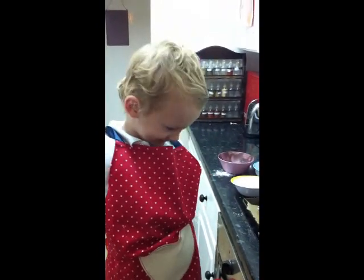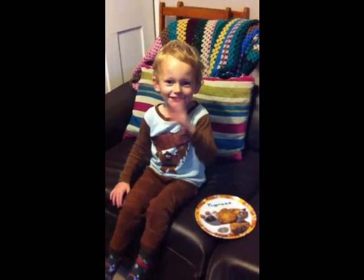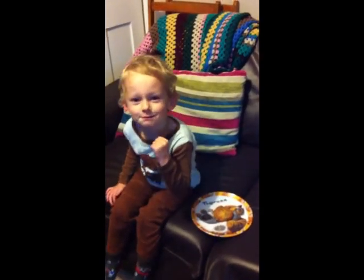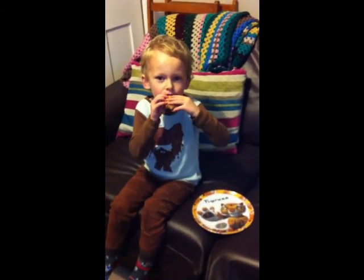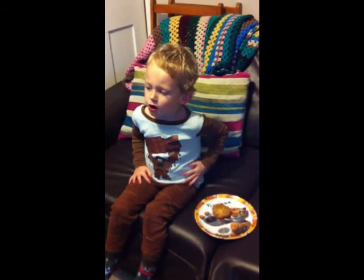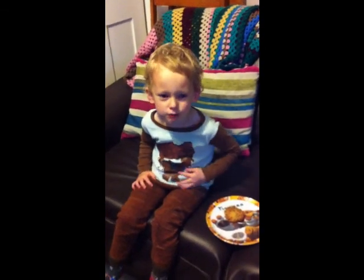Going to eat all of them. The cookies are ready and I'm going to try one. Go on then. Can I eat it? Yes. See what it's like. What do you think? They taste like Smarties.